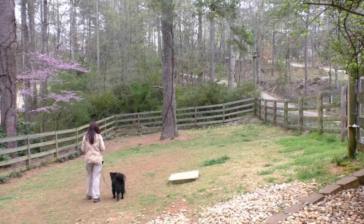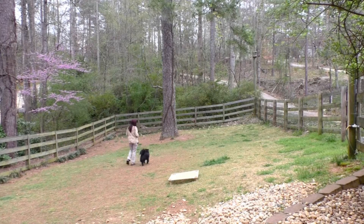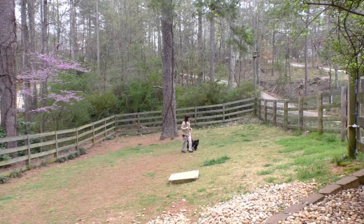This is day five of Buddy's two-week board and train. Warming up with the follow exercise. A nice slack leash. He's checking in visually with me and he's turning great. I slowed this down so you could see how fluidly he's turning.